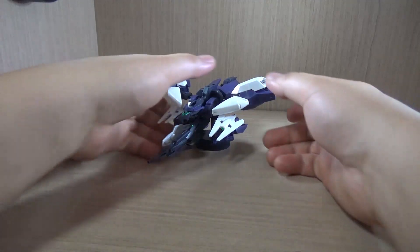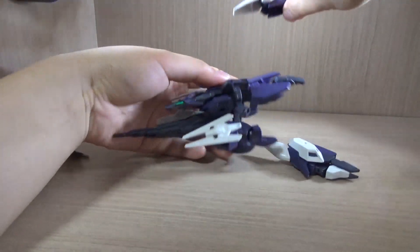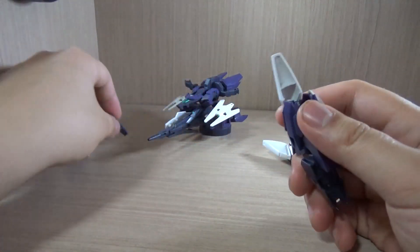Definitely looking nice. Let's take off the legs — there we go. The part that just fell off is actually a part for the rifle, so keep that in mind.